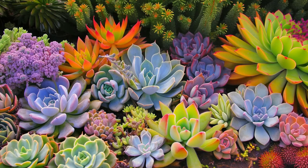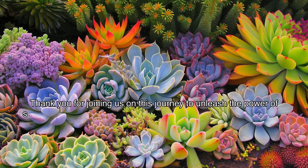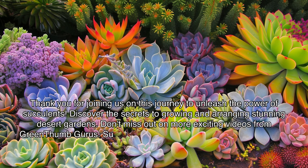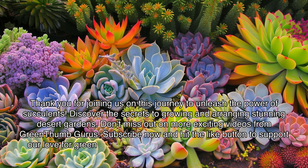Thank you for joining us on this journey to unleash the power of succulents and discover the secrets to growing and arranging stunning desert gardens. Don't miss out on more exciting videos from Green Thumb Gurus — subscribe now and hit the like button to support our love for greenery. Let's continue exploring the world of plants together.